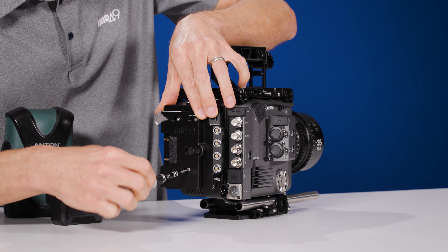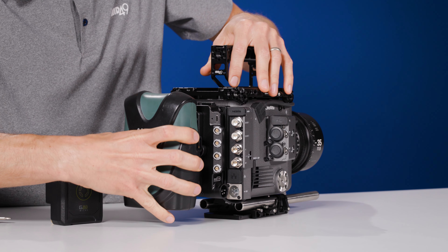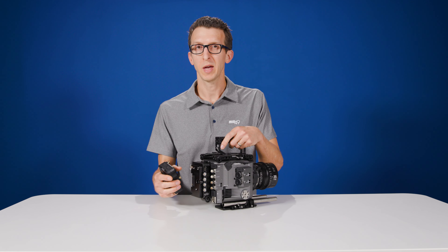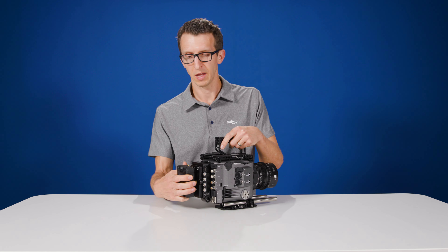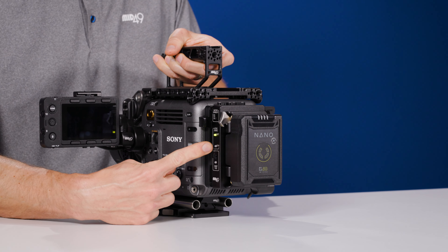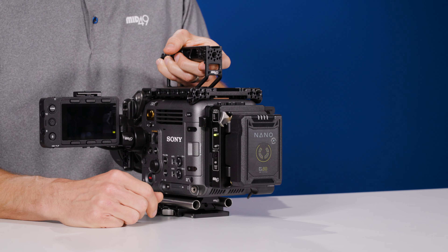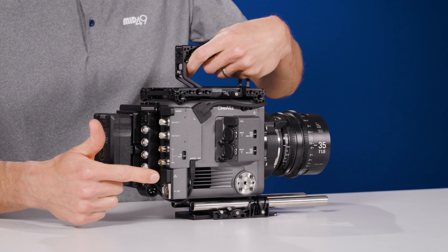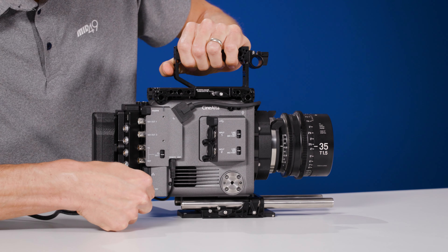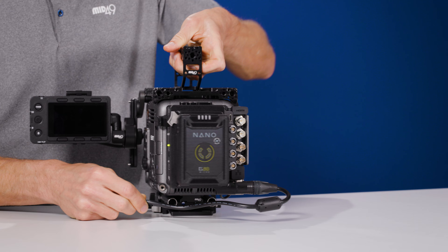If you have a larger battery, there's a positioning feature on the power plate itself where you can loosen three screws and reposition so that your power ports are exposed. We'll loosen these three screws with the same 2.5mm Allen wrench, slide the plate over, and retighten — now we can use larger batteries without blocking our power outlets. For smaller batteries, push the plate all the way to the right and you'll still have access to your power outputs.